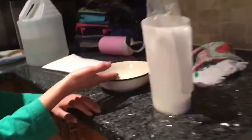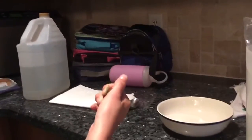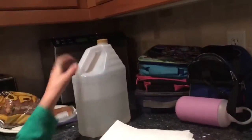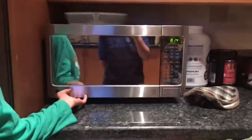So let's get started. What we'll need is milk, a microwavable bowl, some food coloring if you want to make your plastic colored, a spoon, paper towel, some vinegar, and a microwave.